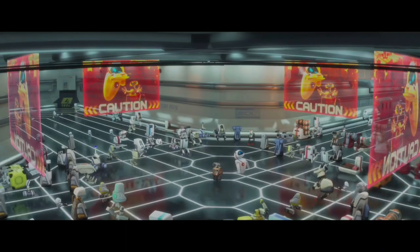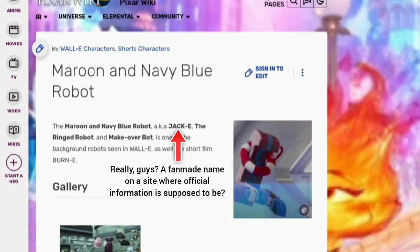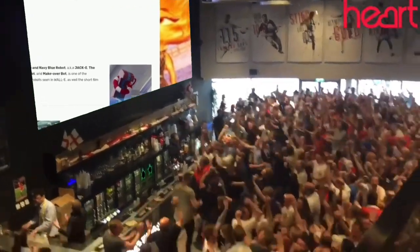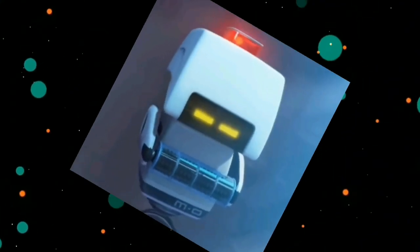Oh, and also on a side note — we finally did it, guys! At long last, the Maroon Robot has been given his long-awaited character page on the Pixar wiki. Balance has officially been restored to the universe. But anyways, thank you all for watching, and I'll see you in the next one.